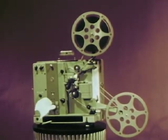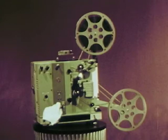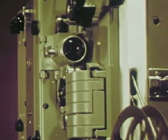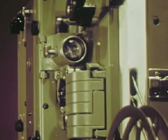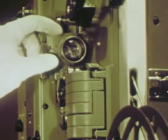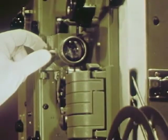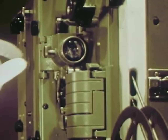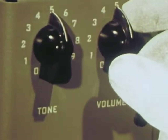To get everything set up, turn the new fuse-saving power switch to Start. Listen how quiet it runs. And now the lamp. Adjust and lock the focus. Adjust the tilt to align the picture on the screen, and turn it off.